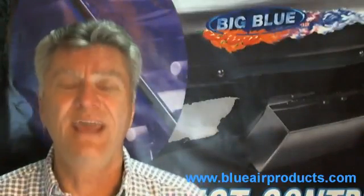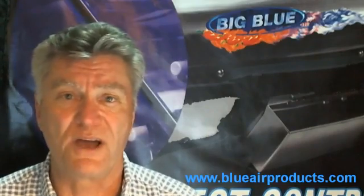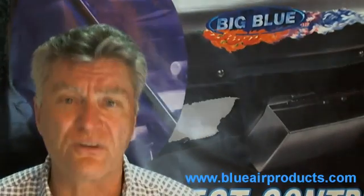Use the Big Blue to sterilize that space. The gas gets behind your reflective material. It gets to places that you'll never get with diluted chlorine in a sponge. Believe me, you're not your mother.